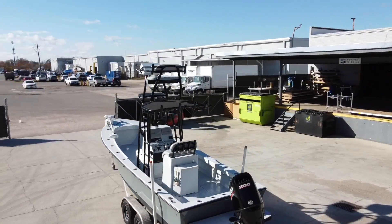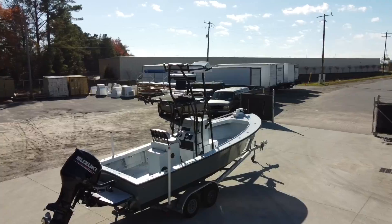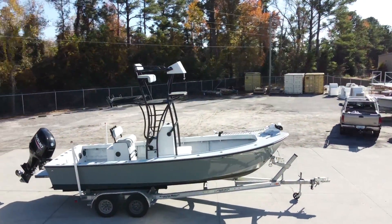Our Cobia Towers include a non-skid starboard for the standing platform. The standard color is white, but we went with black because it went really well with this boat.